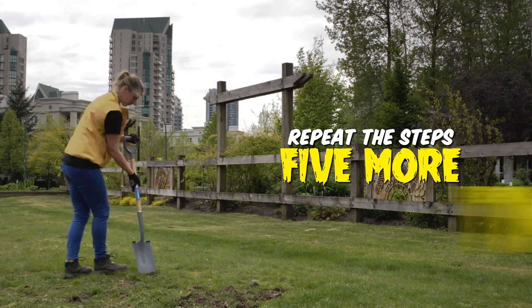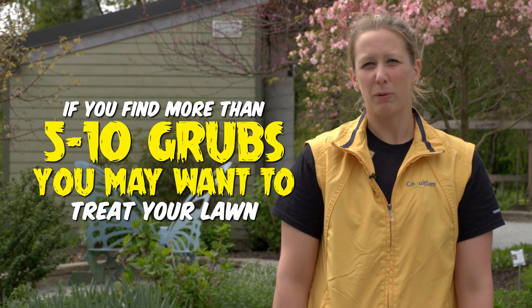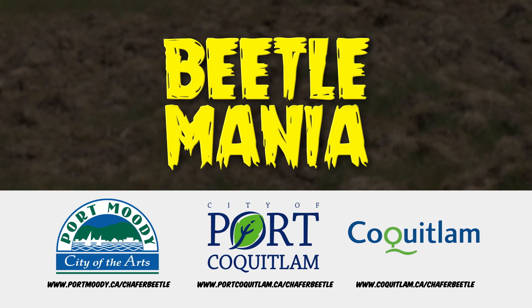Do this about five more times in different areas of your lawn. If you find more than five to ten grubs in each square, it may be time to treat your lawn in the summer. Look for more information on managing the chafer beetle in our other videos and online at your City's website.